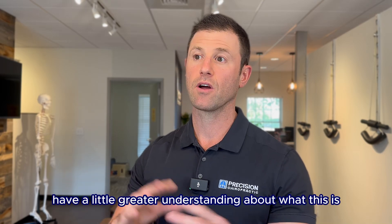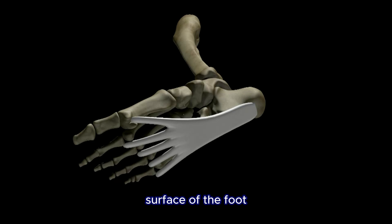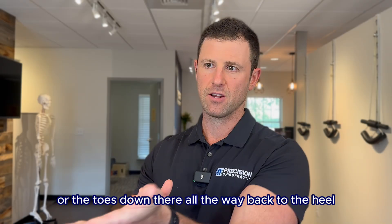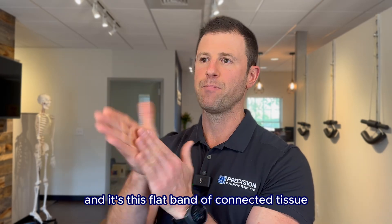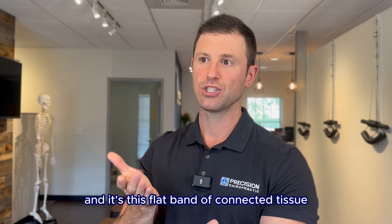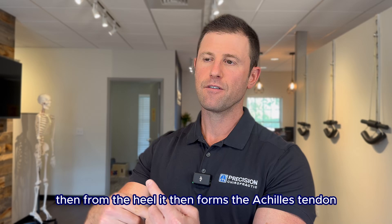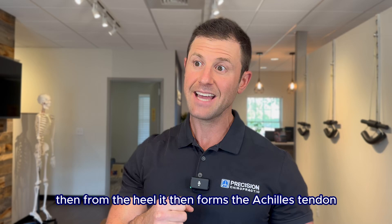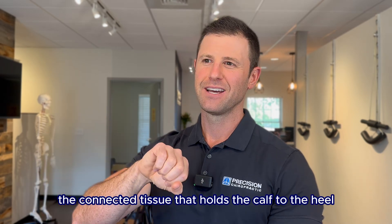But first, let's have a little greater understanding about what this is to begin with. Your plantar fascia is the connective tissue on the undersurface of the foot. It goes basically from under the pads of the feet or the toes all the way back to the heel. It's this flat band of connective tissue that attaches to the bottom of the heel bone, and from the heel it forms the Achilles tendon — the connective tissue that holds the calf to the heel.